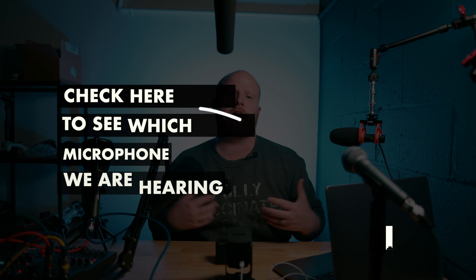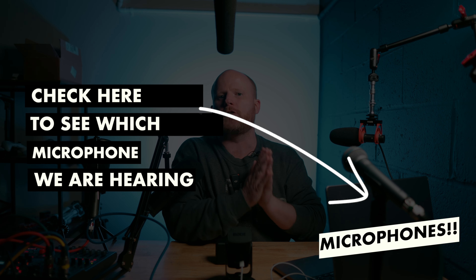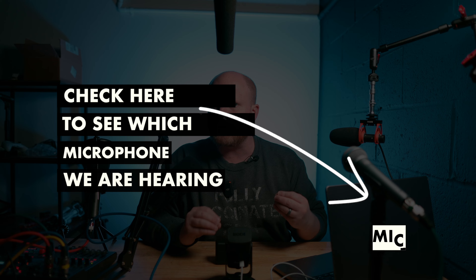Let me go through these microphones, tell you why you may or may not love them, and let you be the judge of which mic or mics are right for you. If I switch the audio between these different microphones, you'll always see a label in the frame telling you which microphone I'm using. Everything — even though I'm not sponsored — is linked down in the description. Let's get into it.